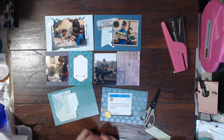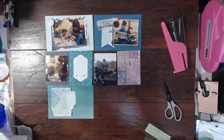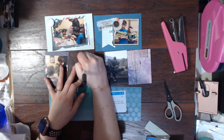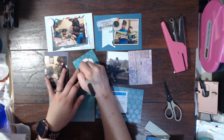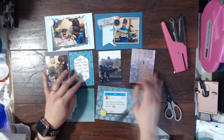I am going to add a bunch of journaling and you will be able to see that in the photos at the end of the layout. Thank you so much for watching. I hope that you will check out the links below to visit the other ladies that are participating in Scraptember today. Thanks so much for watching. I will be back hopefully soon. Bye.